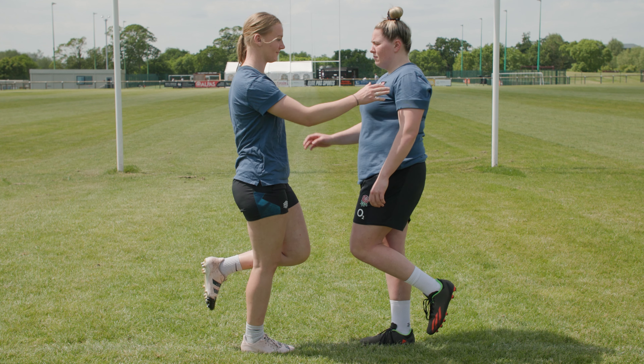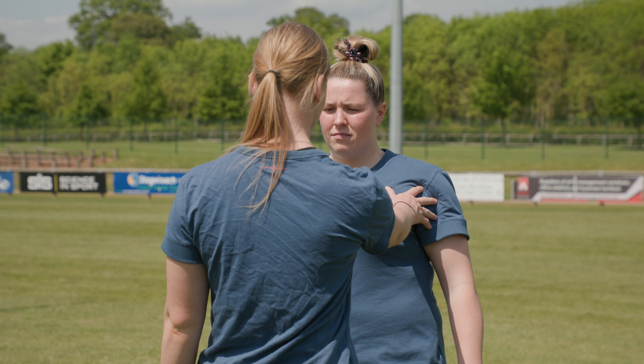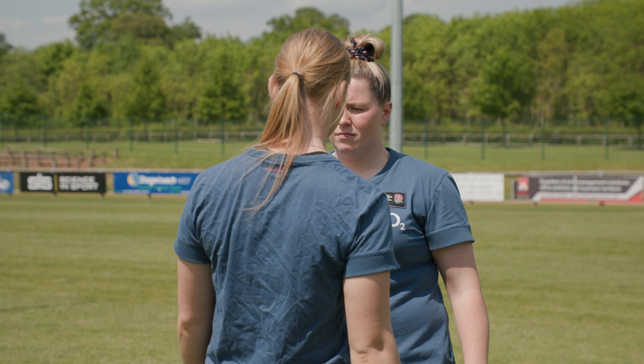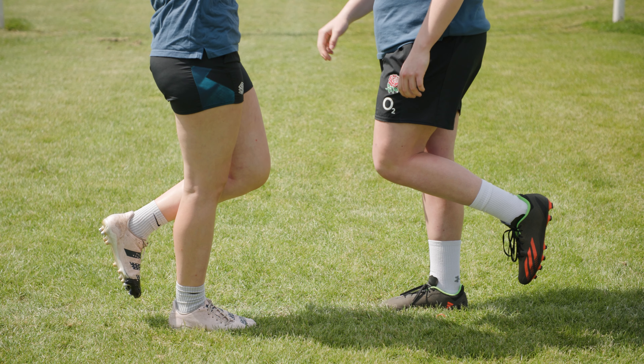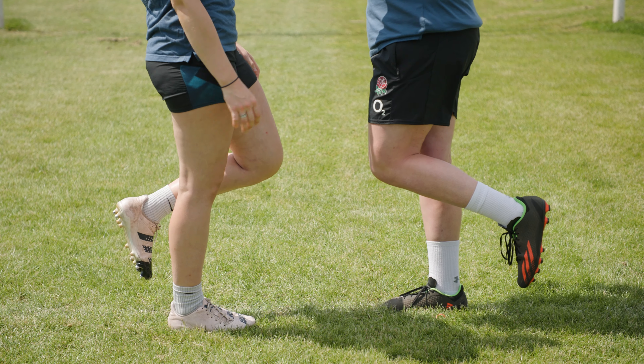Partner up, standing about half a meter apart, facing each other, and both balancing on one leg. The player should alternate which hand they use each time. Using one hand, the players take turns to attempt to push each other just off balance. Then repeat the exercise on the other leg.